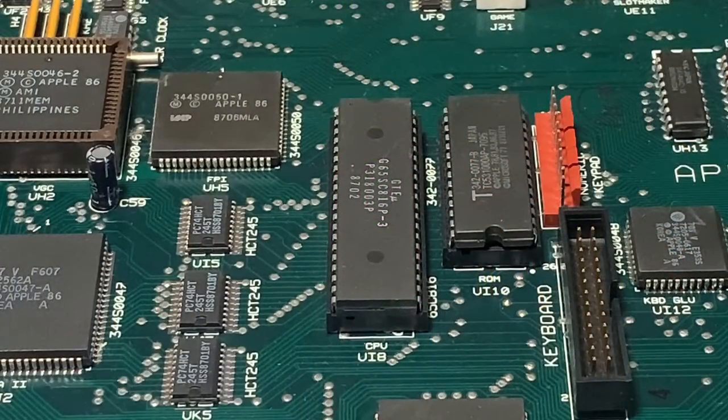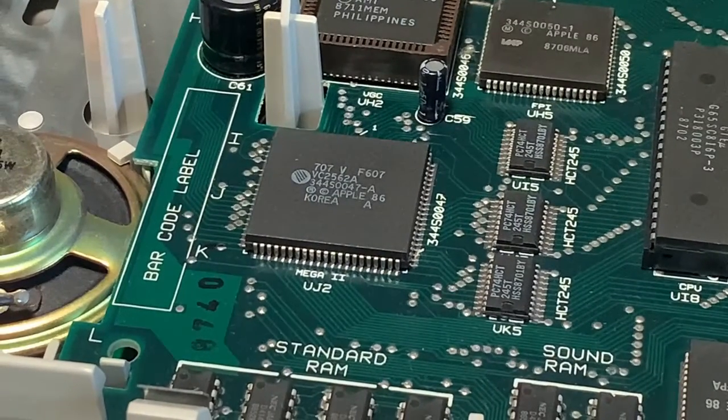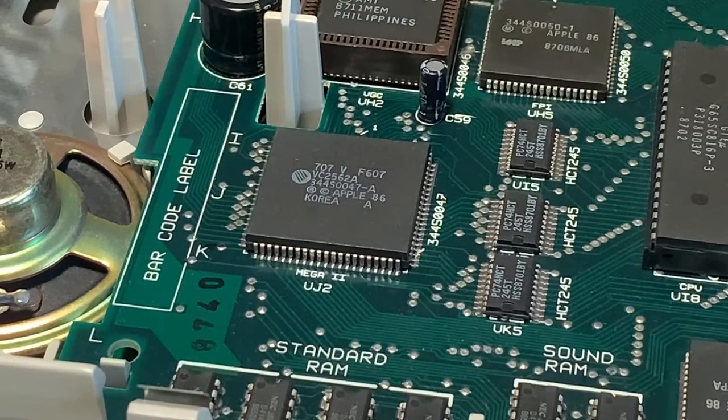Here we have the 16-bit 65C816 processor. Different versions of this processor were available up to 14 MHz; however, the ones in the II GS run at only 2.8 MHz. And to the left, right here, we have the Mega 2 chip, which emulates the previous Apple IIs.